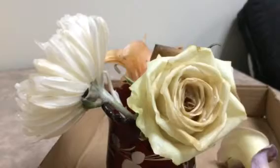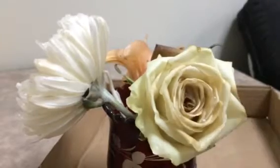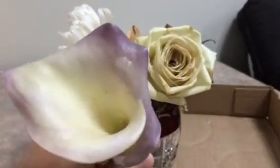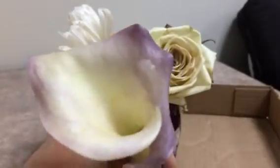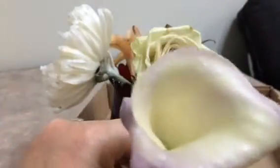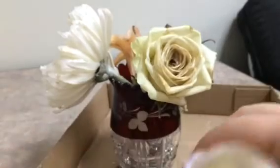I guess I will just throw those away in the trash, but I'll keep the calla lily for a little bit longer to see how much longer it goes — because like I said, it's a little yellowish but it still doesn't have all that browning on it. All right, talk to you later, bye.